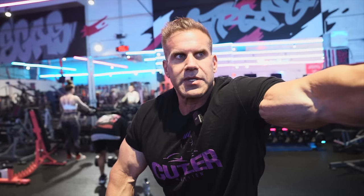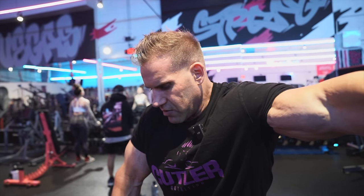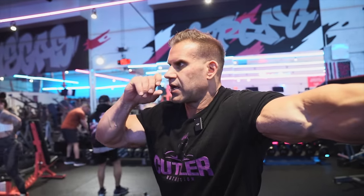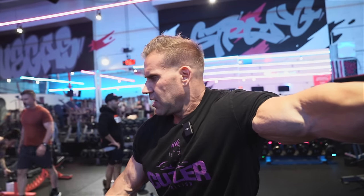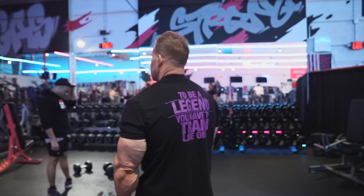Do I do strip sets, drop sets, to failure? Not necessarily. I'm just trying to work towards the pump - I've always trained like that, and obviously it grew. It's really helped my joints a lot. I'm not doing a tremendous amount of weight; everything's pretty controlled and my reps are a little short - I'm really just trying to contract the muscle and keep that constant tension. Forty-five to sixty seconds between sets, that's the rest period. I did 12 pretty easy but I don't think I'm going to go up. I'll stay with this.